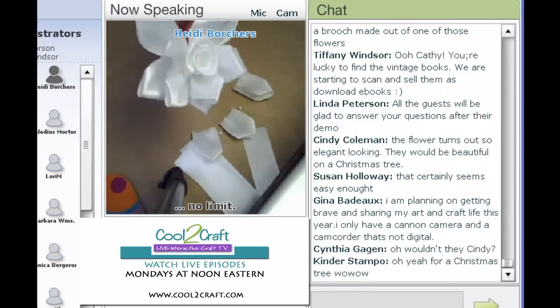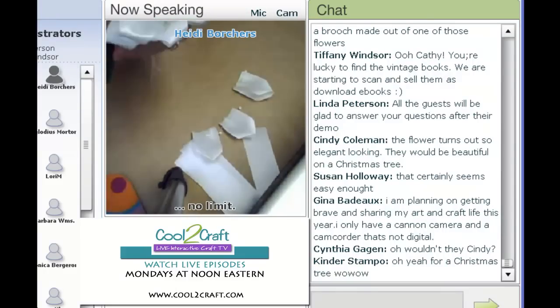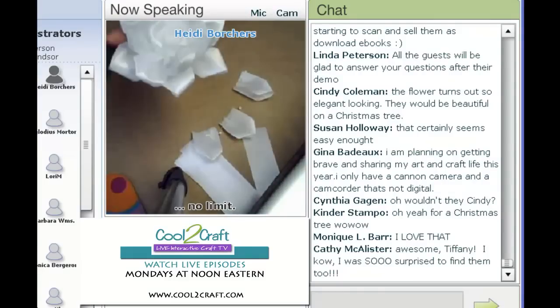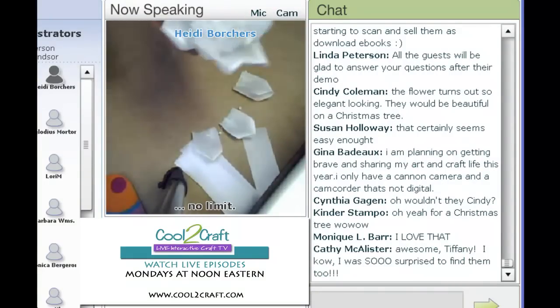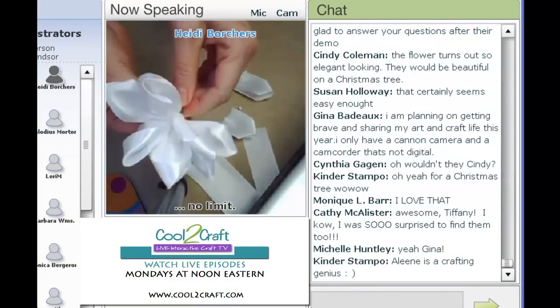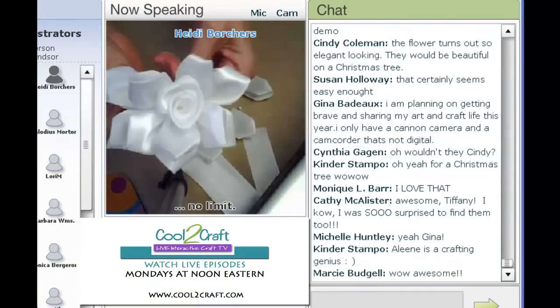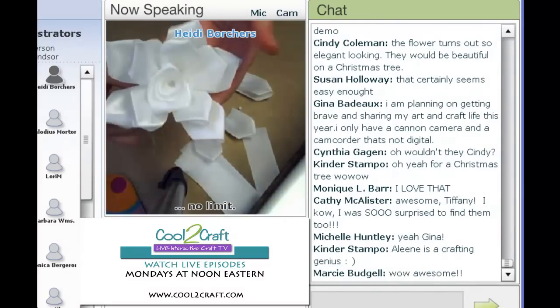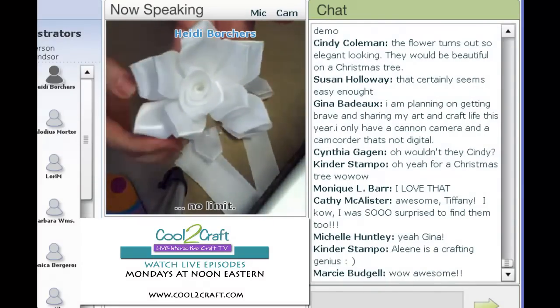When you have it all together, you can take floral tape — I just tape the whole thing together at the back. And there you have a wonderful gardenia.